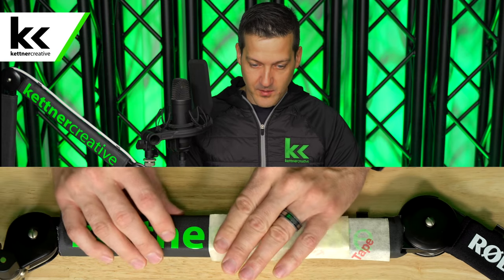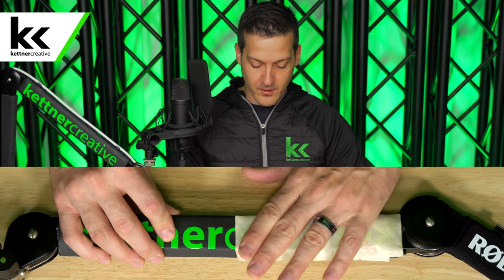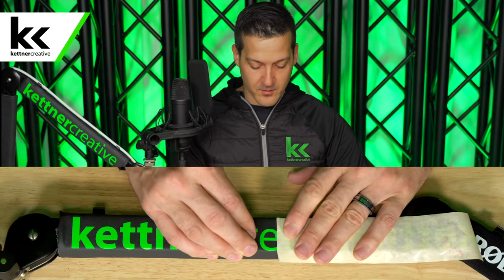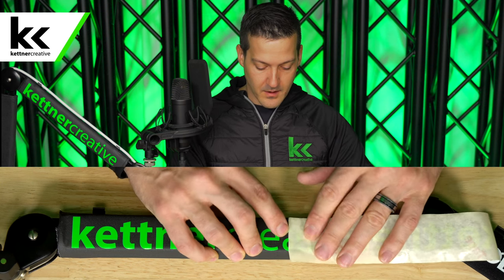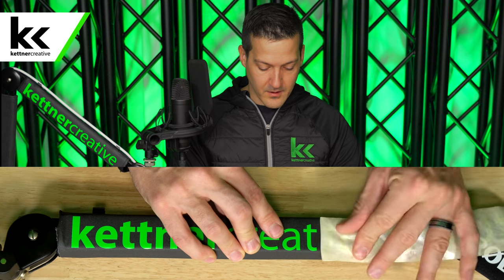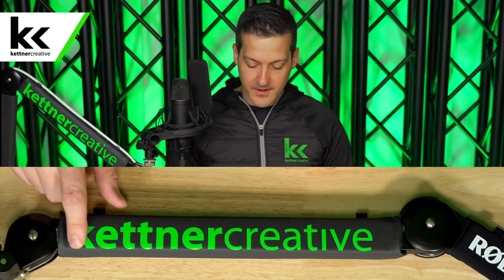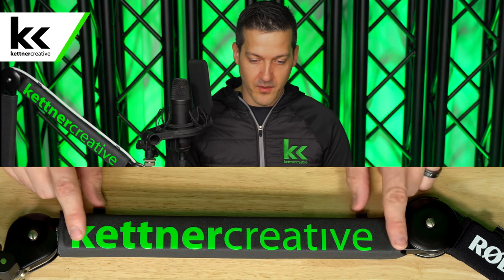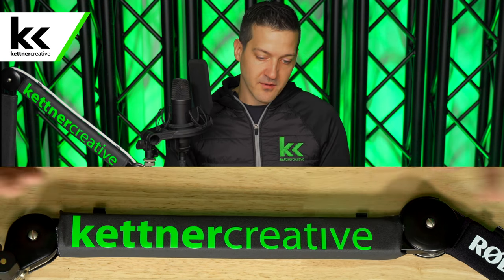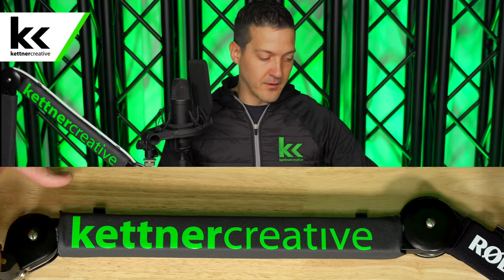Custom vinyl decals aren't cheap — something like this will probably cost you $10, so you really don't want to be redoing this too many times. You want to get it right the first time, and it just takes an extra minute to get a nice clean application. It is forgiving though — if it starts to peel up, you can just bend it back. You can see here it actually looks pretty good lining up on the bottom of the stand. Depending on your personal preference, you might want it a little higher. It really depends on what you want and how big your logo is.